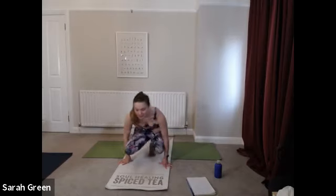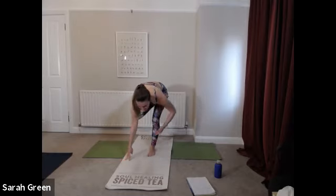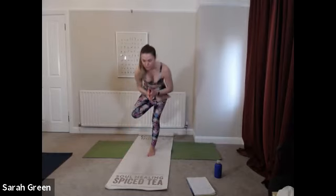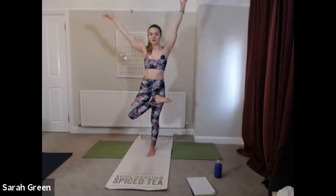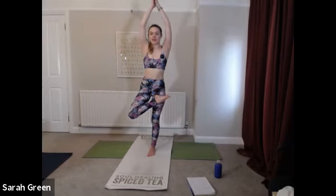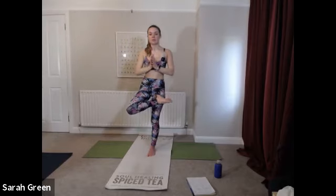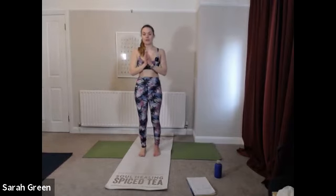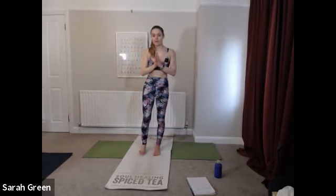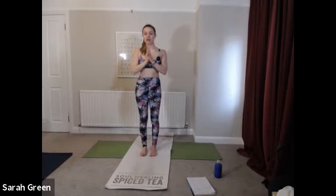Let's start to make our way out of toe stand. Grounding down through left foot, drawing in the tummy, slowly coming all the way up. Stretch the arms above the head and then collectively as we exhale, hands come down through prayer position at heart center and we all release out together. Take a moment, catch your breath, give the legs a little bit of a wobble, a little bit of a shake. Let go of the first side.